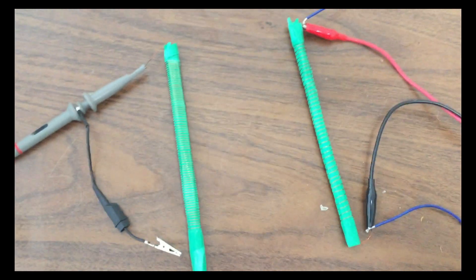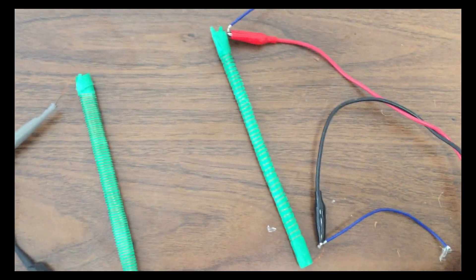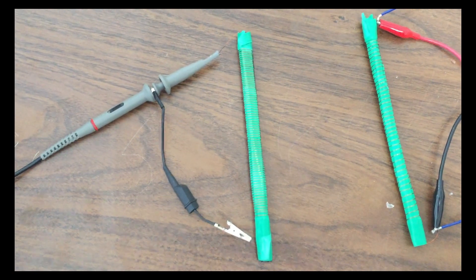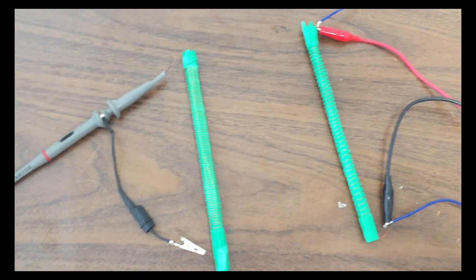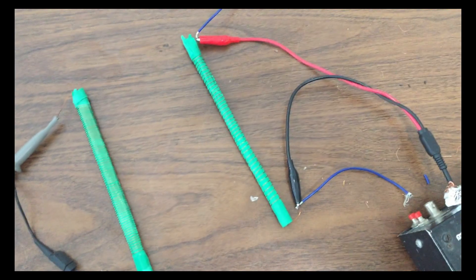So what we have here is two antenna coils essentially — two high-Q coils. One is approximately 40 windings and the other one is approximately 80 windings. Essentially this would be the drive antenna and this would be the receiving antenna over here.